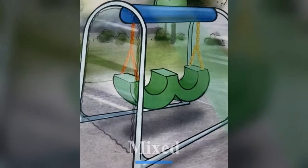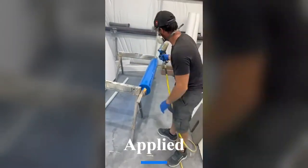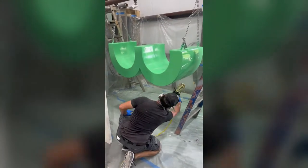We mixed the desired paint colors and then sprayed each piece according to the concept work. We applied two coats each. The paint requires 20-30 minutes of dry time before another coat can be administered.